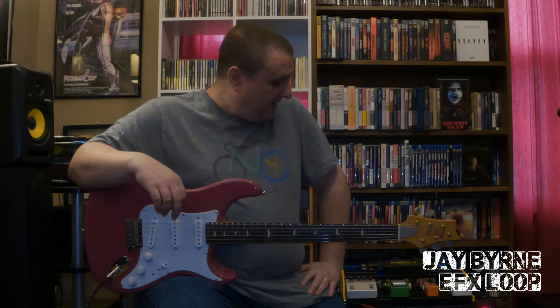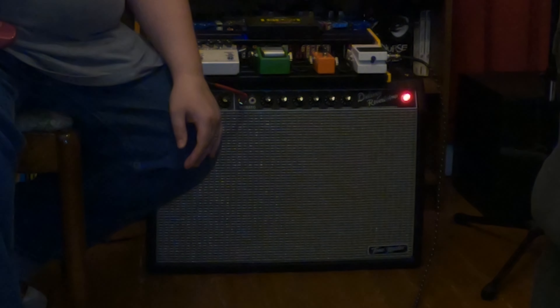Hello and welcome to this week's episode of The Effects Loop. I'm your host Jay Byrne. Today we're going to revisit the Fender Deluxe Reverb Tone Master.